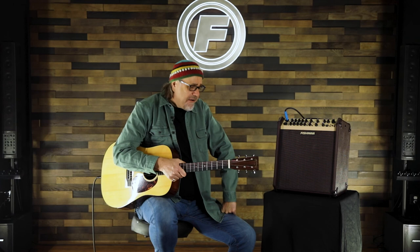Well, there you have it, ladies and gentlemen. I'm Greg Koch. We're here at Fishman HQ out in Massachusetts. Thanks for tuning in, and check out the Loudbox amps — you'll dig them. Adios.